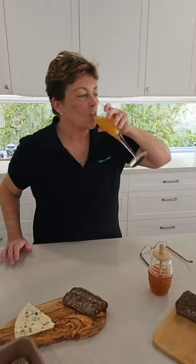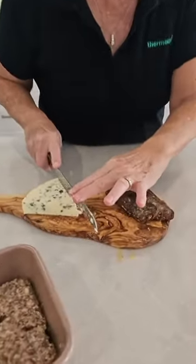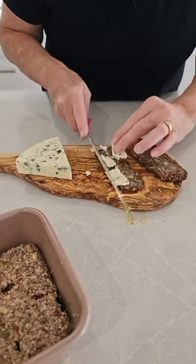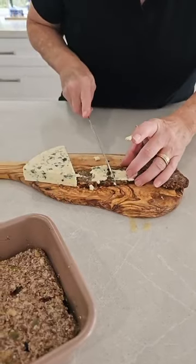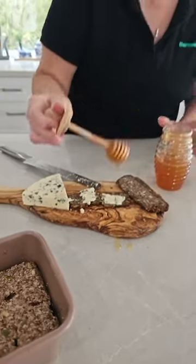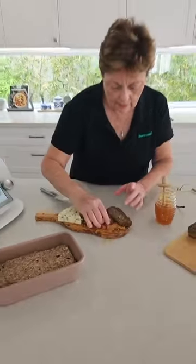I'll speak to you soon — take care, bye everyone! I don't normally like blue cheese, but this is — it's very creamy. This is just the Castello — I just don't like that metallic flavour you get with some blue cheeses. But this is quite mild, it's like a cream cheese with just a bit of softness and a bit of blue. Excellent — see you later, guys!